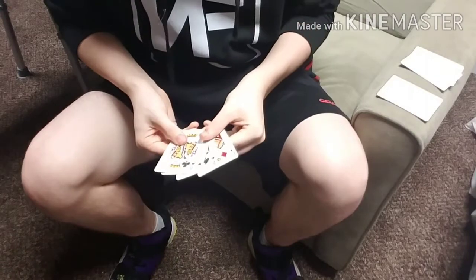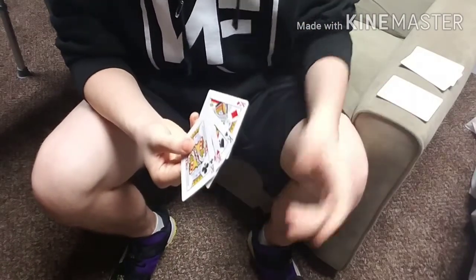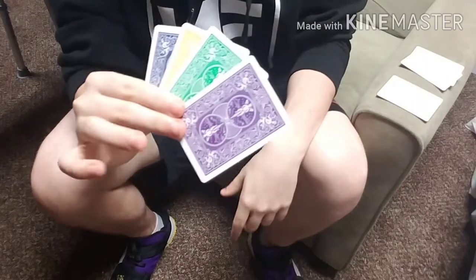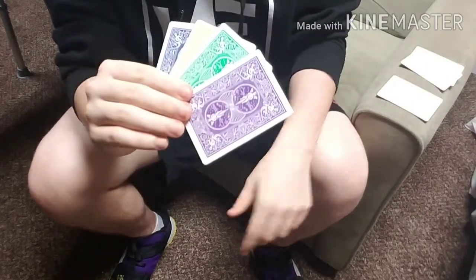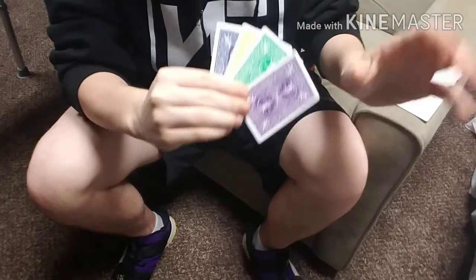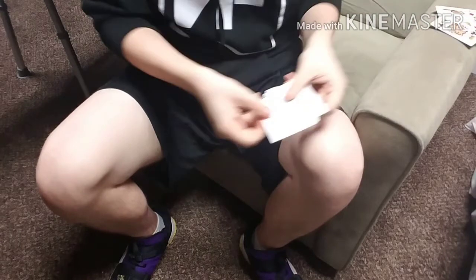For starters, you're going to want to grab yourself any four-of-a-kind that you like. I'm using the four kings, but any four-of-a-kind works just fine. The catch here is all four cards are going to come from different decks — different colors, different back designs. This is where you can get really creative in the ending presentation.